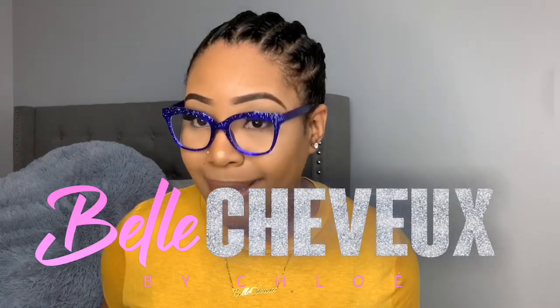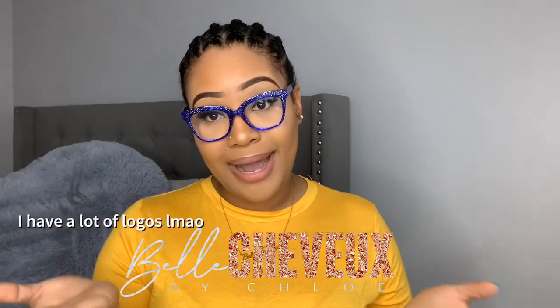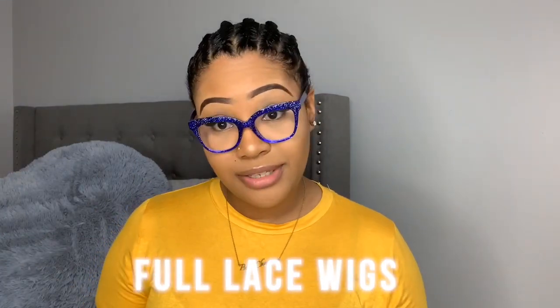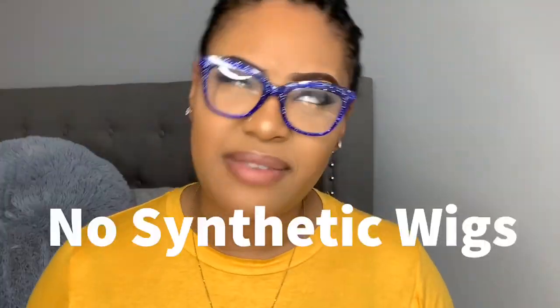Hey guys, welcome back to my channel. My name is Chloe and today we're going to be doing a hair review for my company — Bell Shibe by Chloe. For those of you who don't know me, I own a small business called Bell Shibe by Chloe and we specialize in custom made wigs: 360 lace wigs, full lace wigs — anything wigs except for synthetic wigs. We also sell bundles and hair accessories.